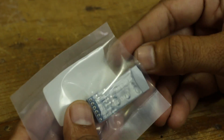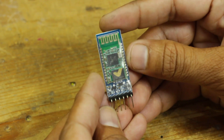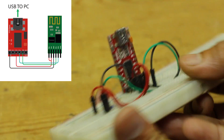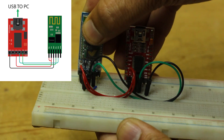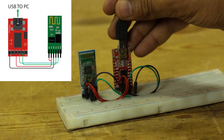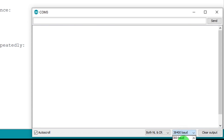Here is the HC05 Bluetooth module. Before proceeding further, we first have to change the baud rate of the HC05 module, because GRBL firmware works at 115200 baud rate. To change the baud rate, I used an FTDI module and did some wiring as per the diagram. I am now able to change the baud rate of the Bluetooth module using AT commands.